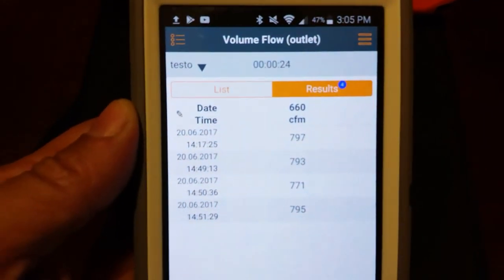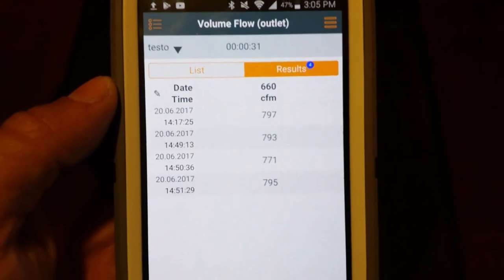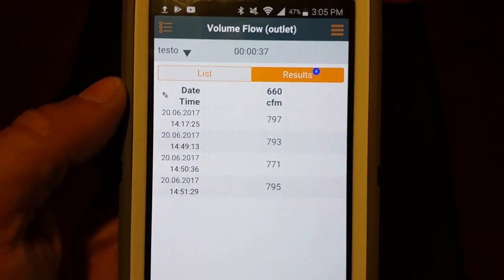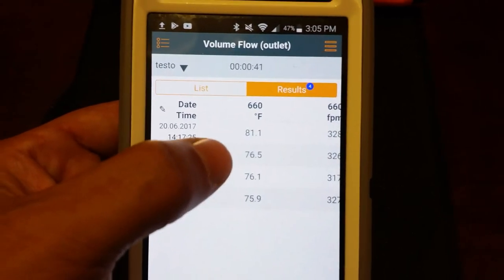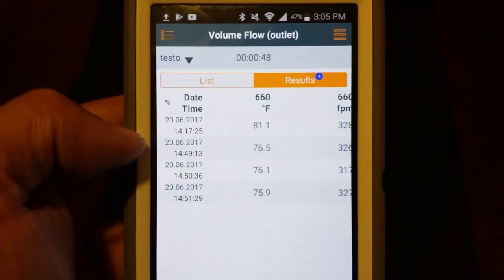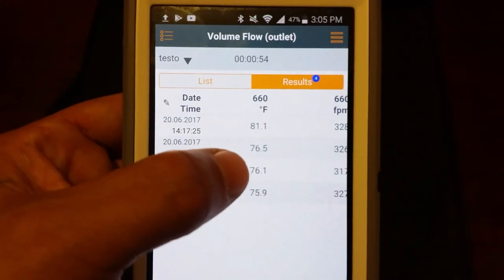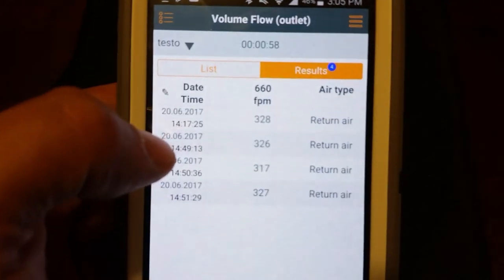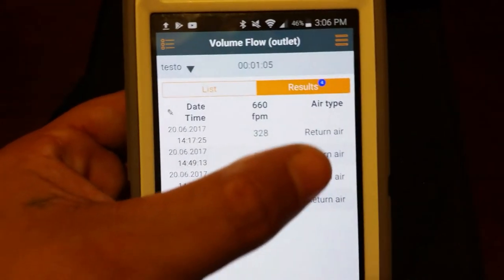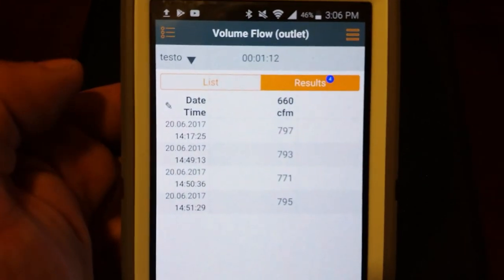I went ahead and did four separate traverses so you can get an idea of the consistency and accuracy of the tool. As you can see: 797, 793, 771, and 795 CFM — very consistent, very accurate. Temperatures are reading 81.1°F on the first run since the tool came out of the truck, then dropped right down to the 76°F range matching the house temperature. Feet per minute readings were 328, 326, 317, and 327 on the return air — very consistent.